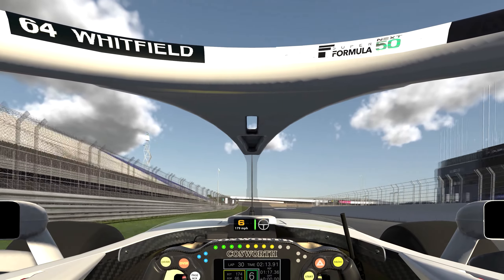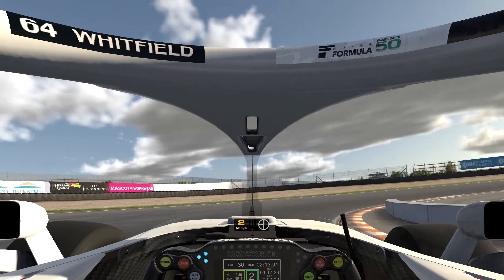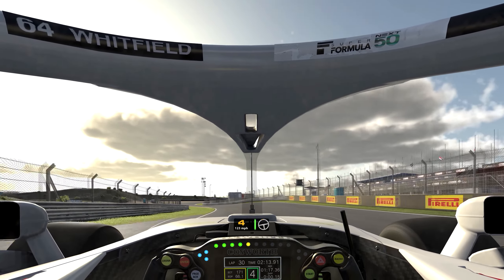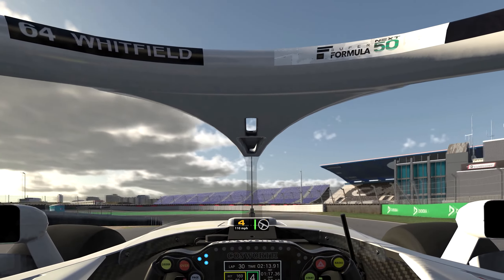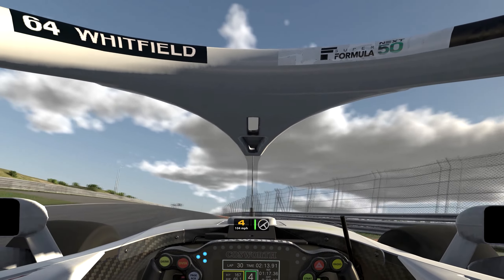As close to the 50 board as you can manage, down to second or third gear, bring it round. As soon as you stop braking, start accelerating — floor it as soon as you feel the grip in the rear tires. End of the curb: fourth gear, short squirt, third gear, bring it round. Accelerate hard.